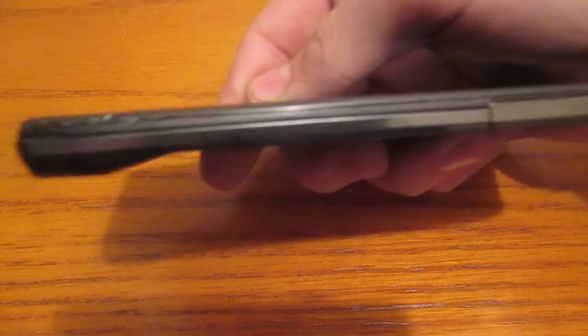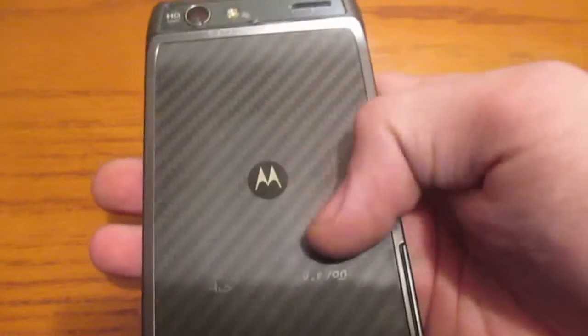This device measures only 7.1 millimeters thick. That's pretty thin — 7.1 millimeters. It's one of the thinnest devices that I have. 4G LTE with a Kevlar back. As you can see right here, it had a little logo, 4G LTE for Verizon or something like that. As you can see, it's very worn out. Kevlar backing.